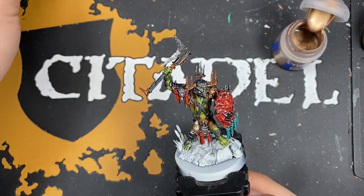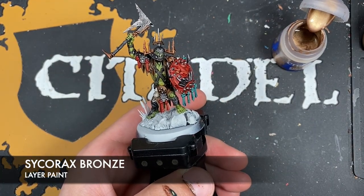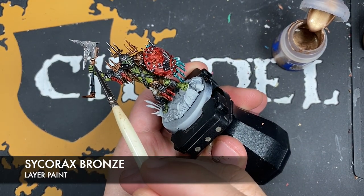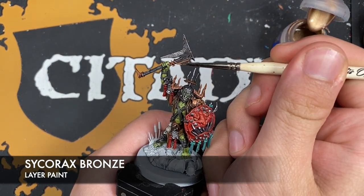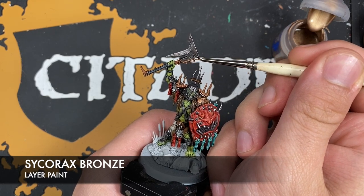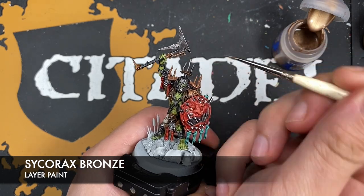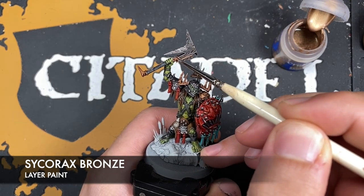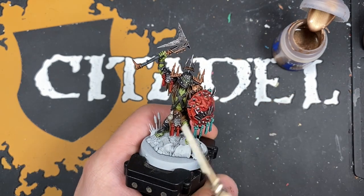With that done, we're now going to take some Sycorax Bronze and use this to highlight all of our Runelord Brass areas.